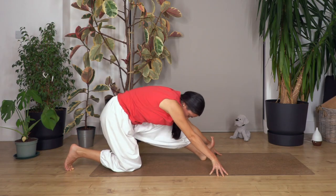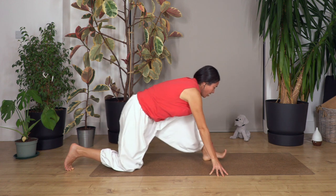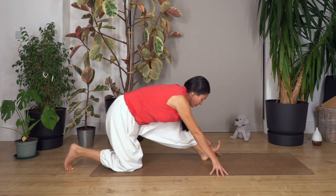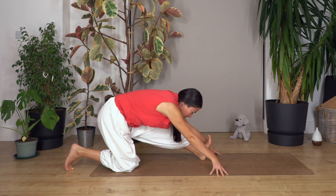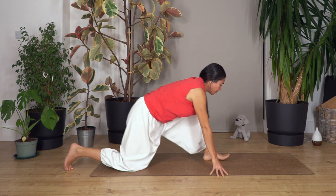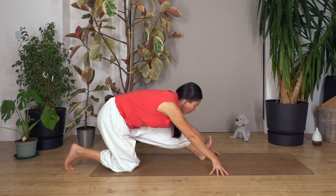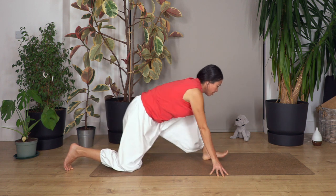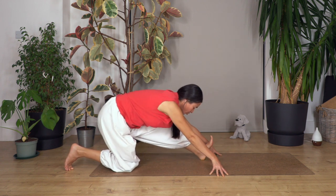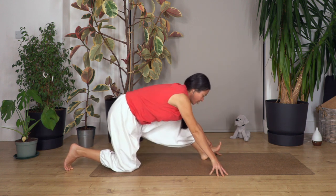Let's go nine and forward, eight and forward, seven, six, five, four, three, two, forward and just one more. Fantastic. We step backwards, back onto all fours.